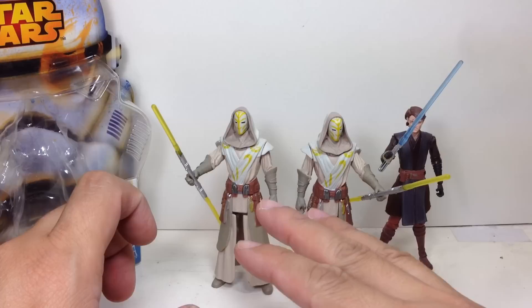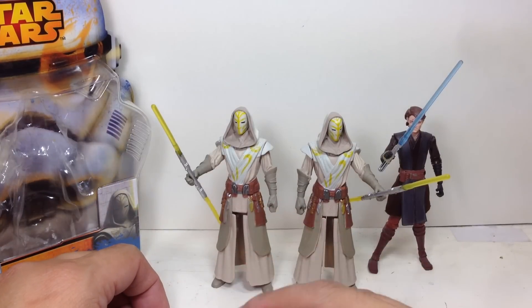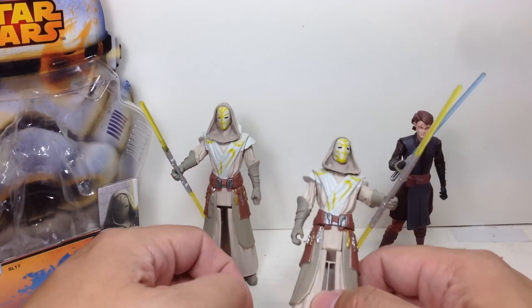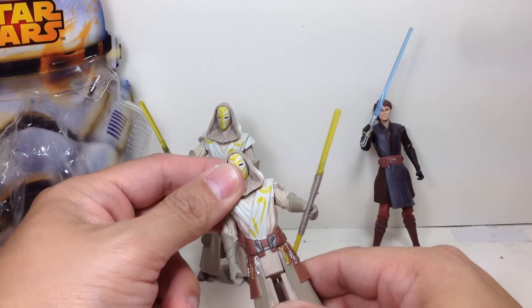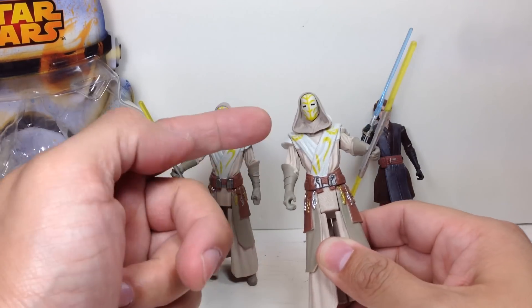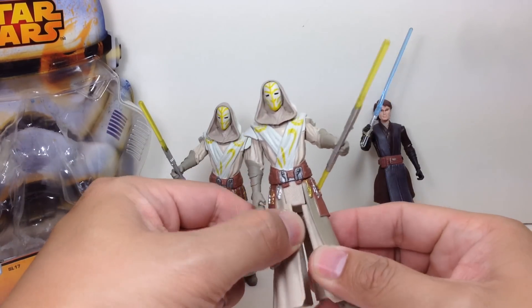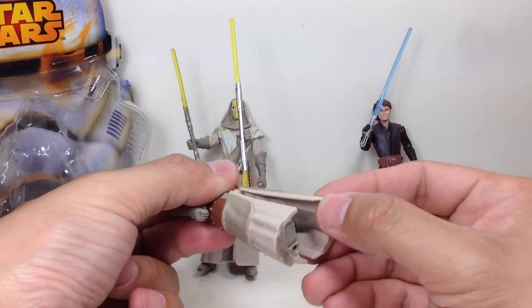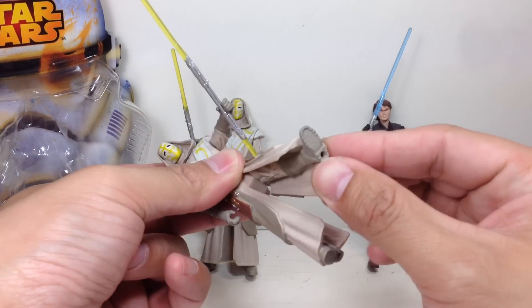They're very well sculpted — the detail and paint apps are just phenomenal with these figures. They're very basic in terms of articulation, as you can see: just five points of articulation — swivel neck, angled swivel shoulders, and swivel hips. The robes are molded onto the legs; they're not really separate pieces.